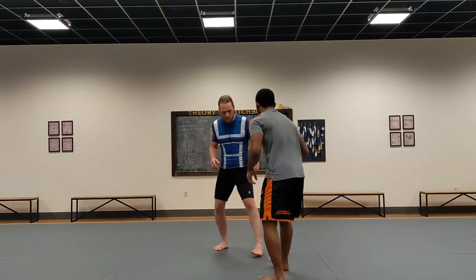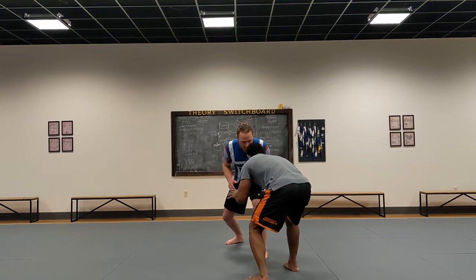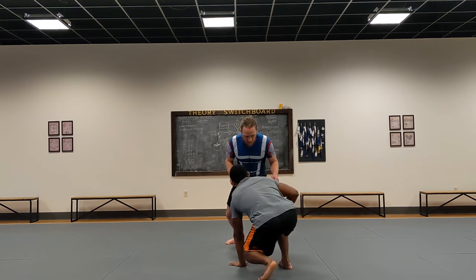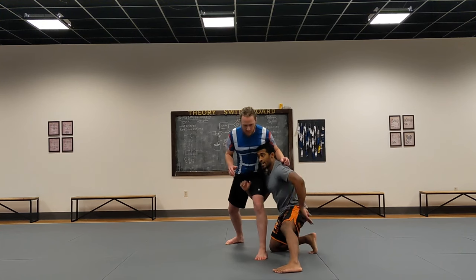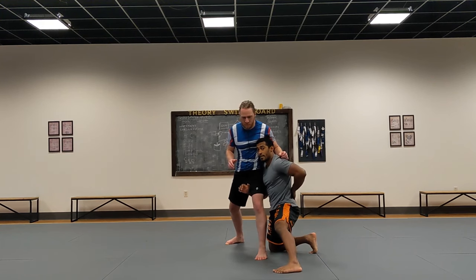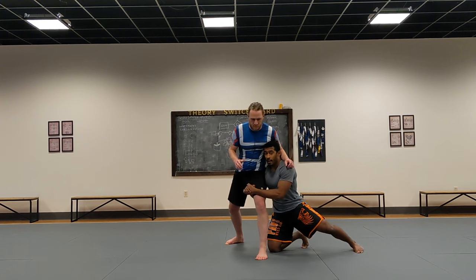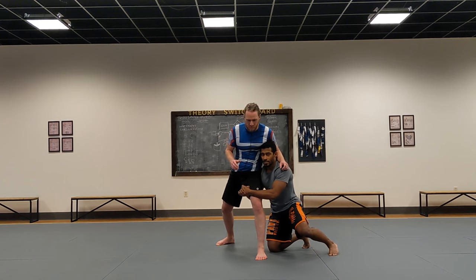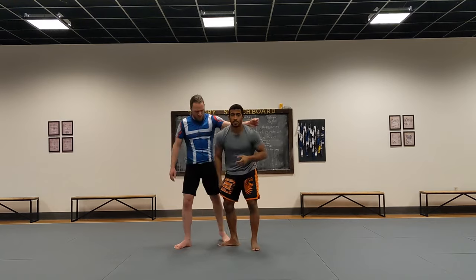One more time: in a great wrestling stance, nice and low, I take my left hand to the mat, step outside, grab with my right arm, keep good posture the whole time, lock my hands, sweep this leg around. Now all I do is bring this leg in, drive off of it, drive up, and then I can start attacking finishes — which we'll go over later. Drive up, now I'm in a great position to finish.